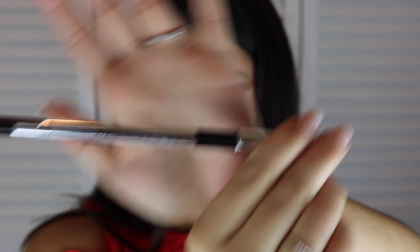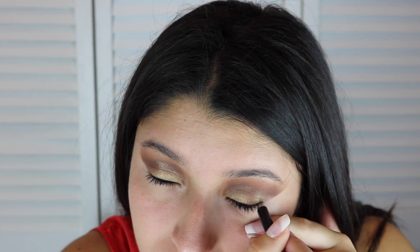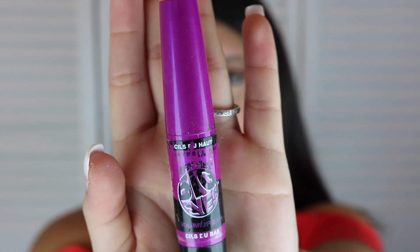To make your eyes stand out, don't forget to put eyeliner. This eyeliner I am using is called Marc Jacobs. Using this mascara called Big Eyes will help me volumize my eyelashes.